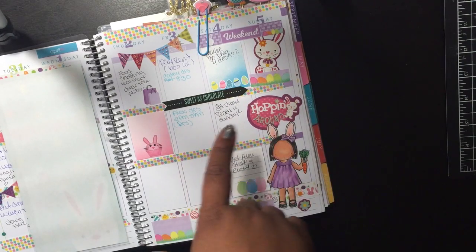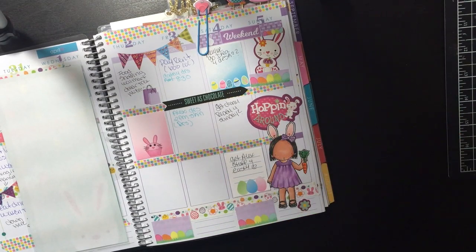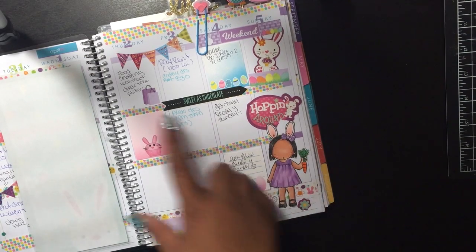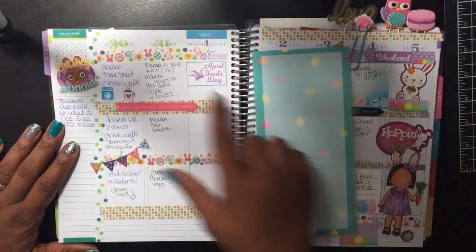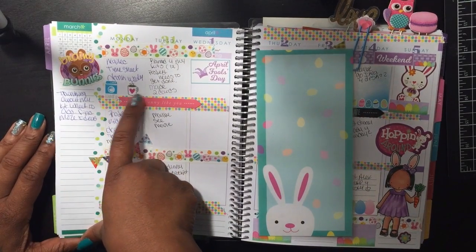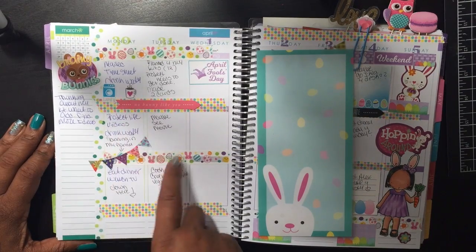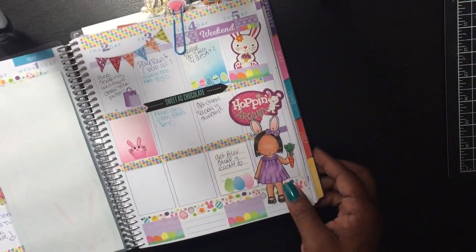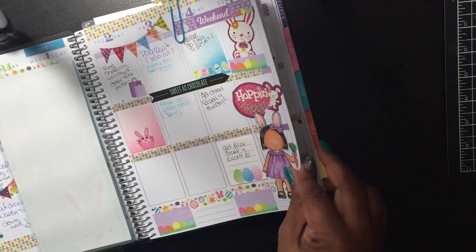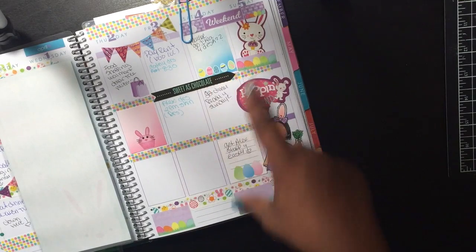These stickers I got from Pink Elephant — I'll link her shop in the description box. She has a subscription every month and I believe it's $25 for three months. These little purple ones are from Pink Elephant for April Fools. These other little ones I'll link below too — I can't remember the shop name off the top of my head. The coffee cup and laundry ones I just got off Google and printed them out, cutting them out myself.